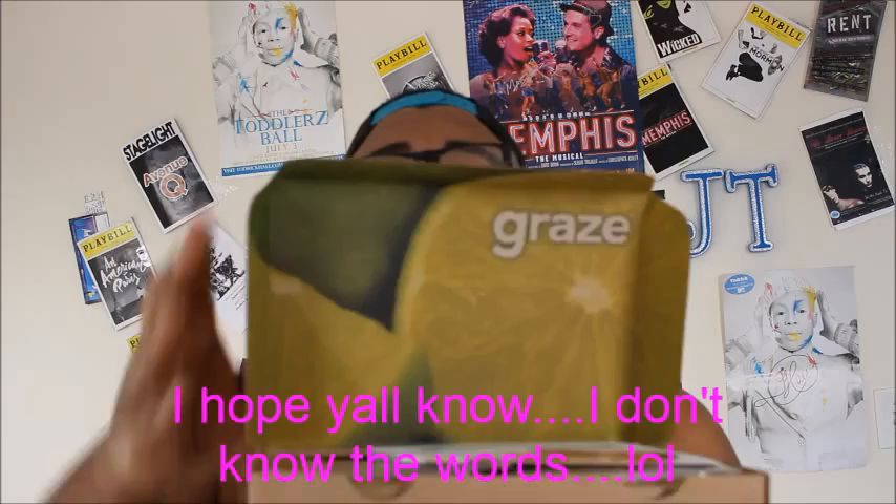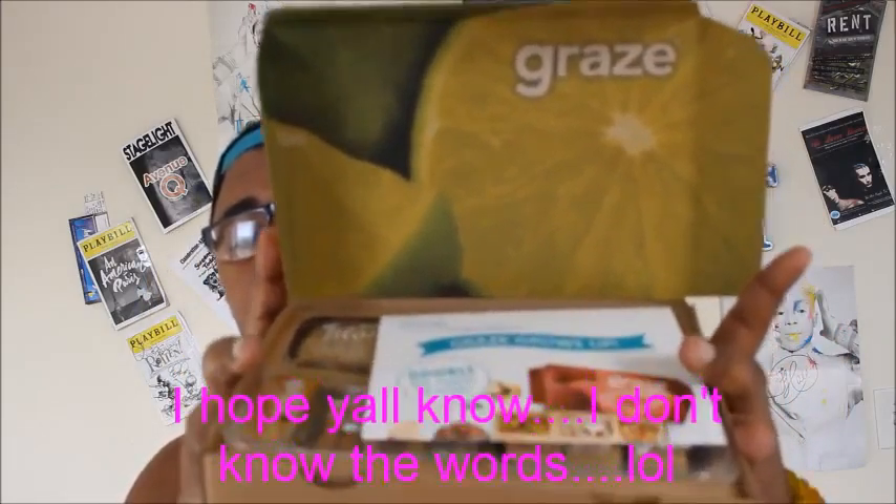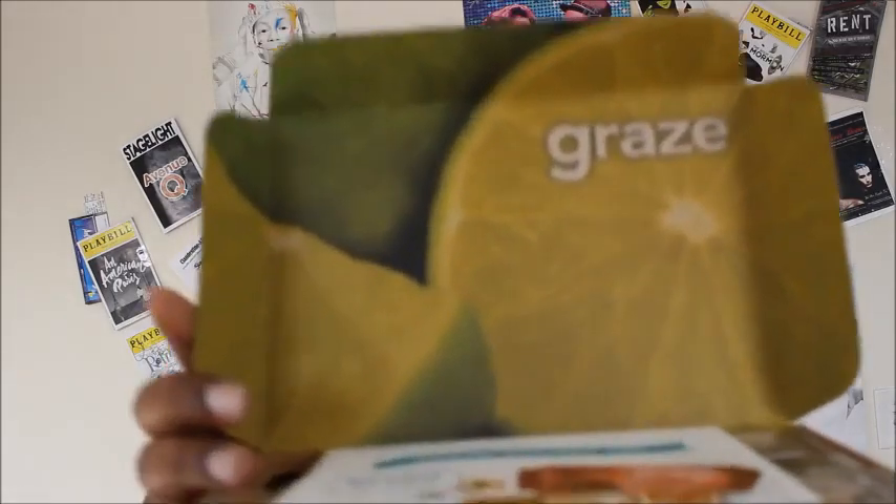Isn't she beautiful? Isn't she lovely? I love the Graze Box because they always have some cute little picture on the inside. So this month it's a lion.